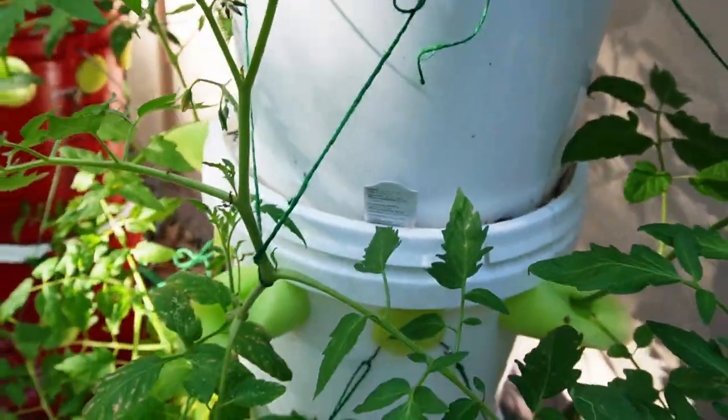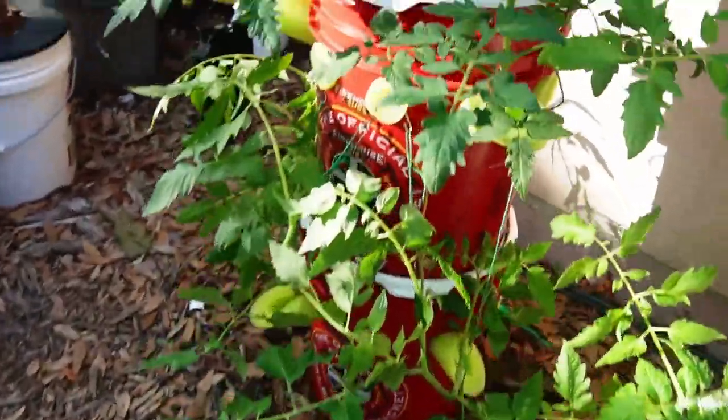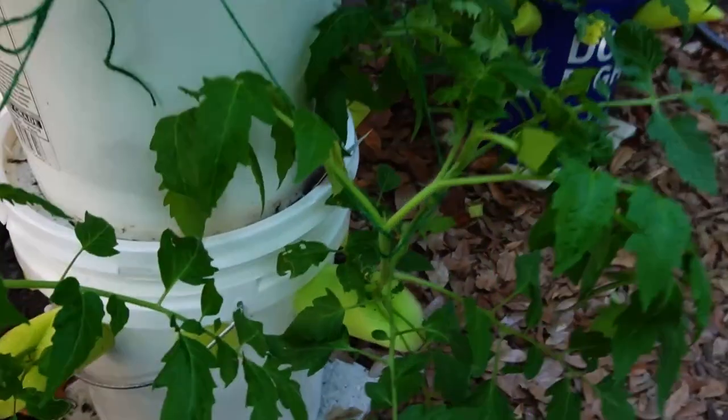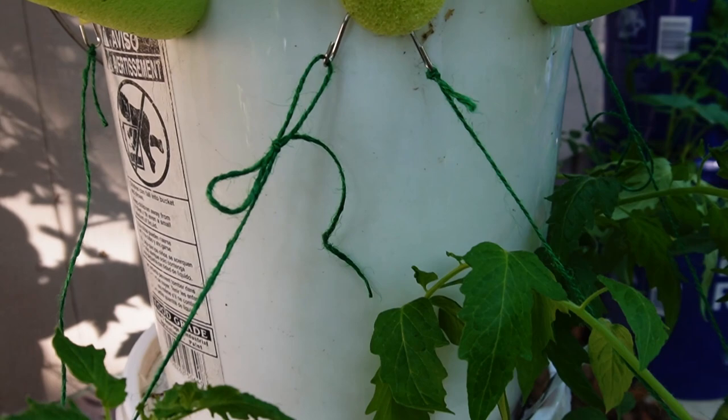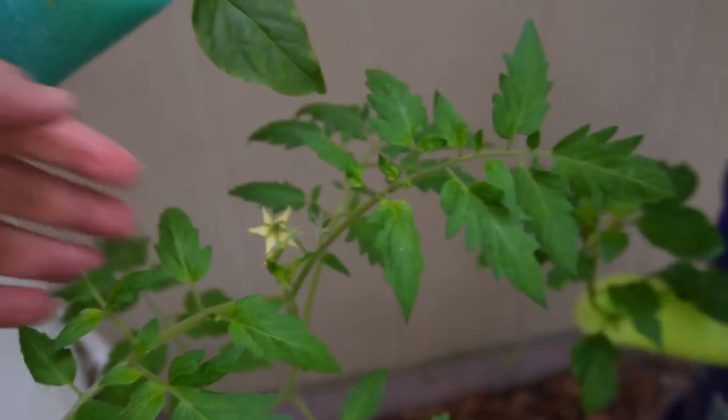The twine is like a buck at the dollar store and the S-hooks weren't that expensive. I bought a whole box so I can use them — I plan on having a lot of buckets and a lot of garden towers. I just bought a whole bunch of S-hooks because if this works then I'll just have them on hand.